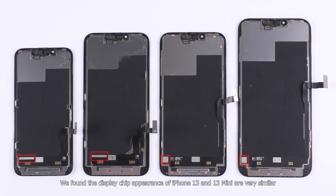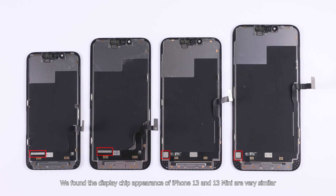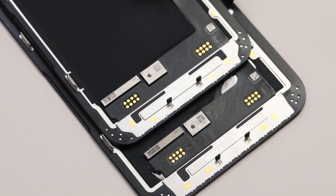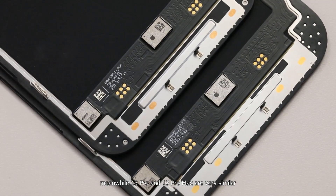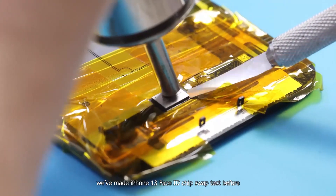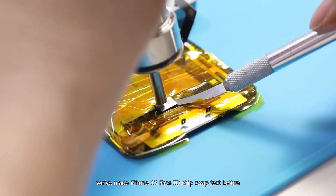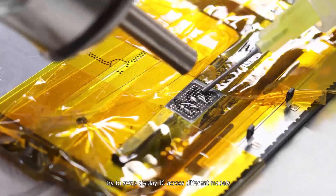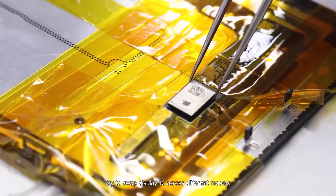We found the display chip appearance of iPhone 13 and 13 mini are very similar. Meanwhile, 13 Pro and 13 Pro Max are also very similar. We've made an iPhone 13 Face ID chip swipe test before, so today we are going to be more ambitious — trying to swipe display ICs across different models.